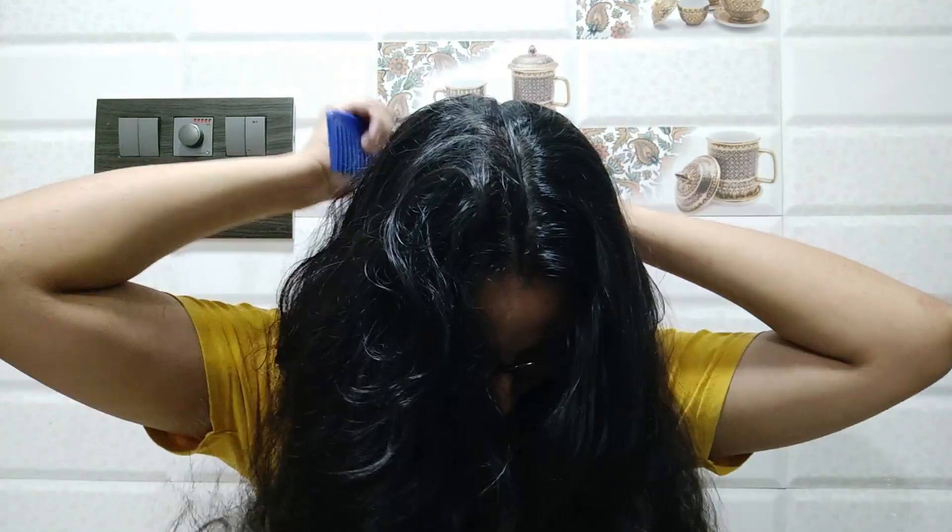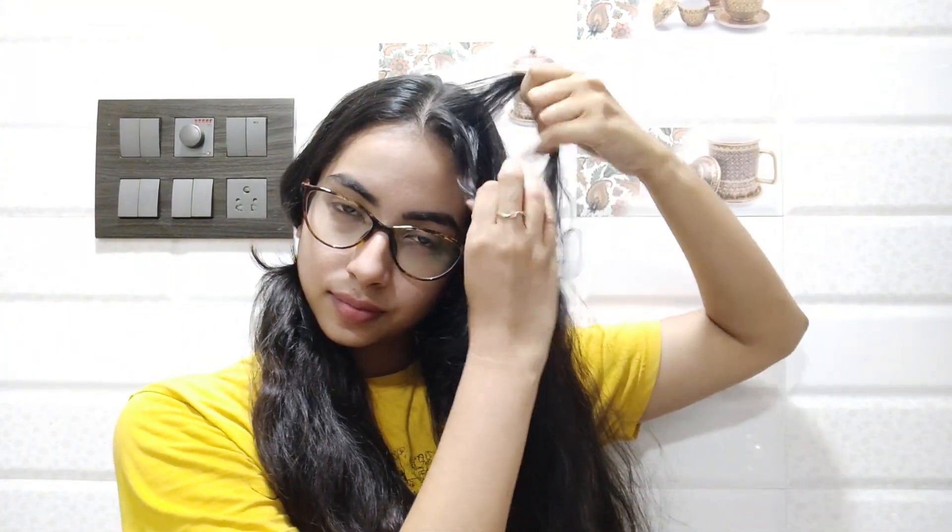I'm going to part my hair in the middle and make two equal sections. Then I'm going to tie the hair on my right side so it doesn't get in the way, and I'll start the hairstyle on the left side.